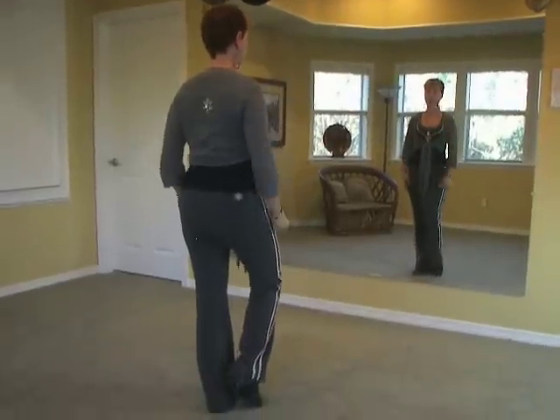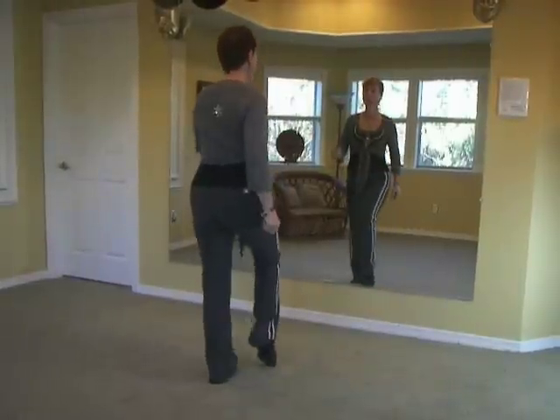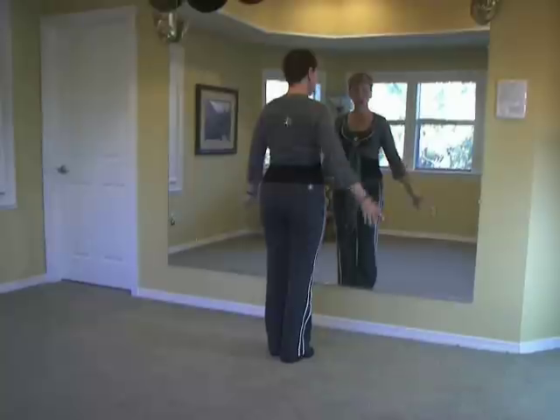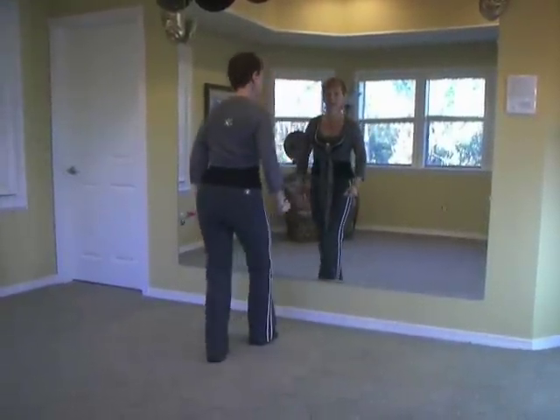Here we go — weight on the left, four on the right. Toe heel, toe heel, two stomps. Repeat: toe heel, toe heel, two stomps. And half of that — two toe heels. Instead of stomping, we're going to cross over: cross toe heel, back toe heel.